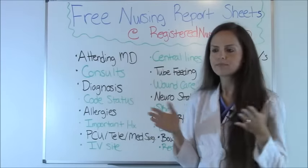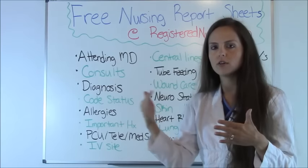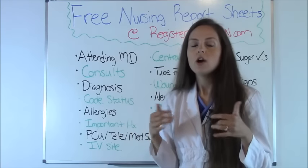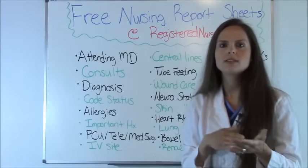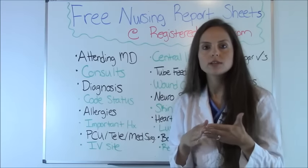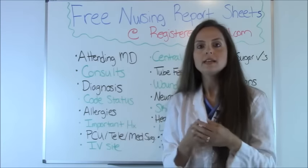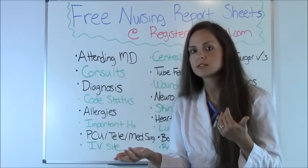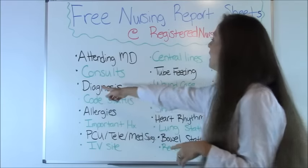First: the attending doctor. As a nurse you need to know who is the attending over that patient's care, because the attending is the main doctor admitting and discharging the patient. Also, consults — know who is on board. For instance, a patient admitted with congestive heart failure will likely have a cardiologist on board. You need to know which cardiology group, because many hospitals have three or four cardiac groups. Always confirm that consult is still active, since groups sometimes sign off once their issues are resolved.